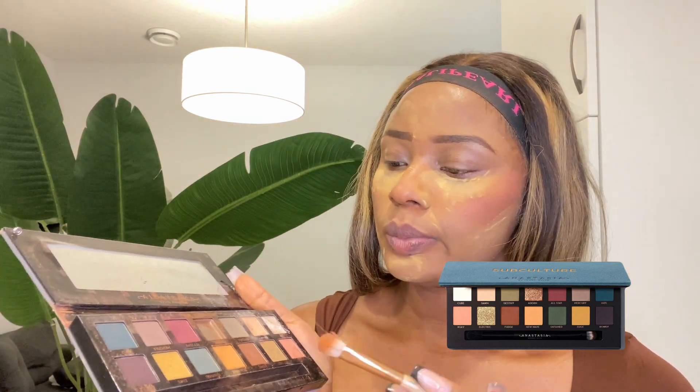So guys, for my eyeshadow I'm going to be using the Anastasia Beverly kit to put some eyeshadow on my eyes.